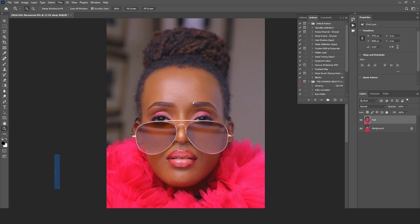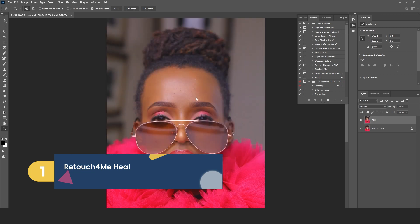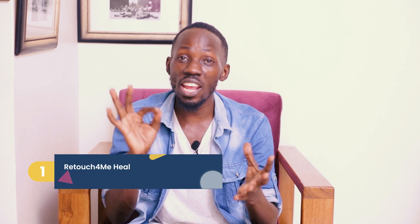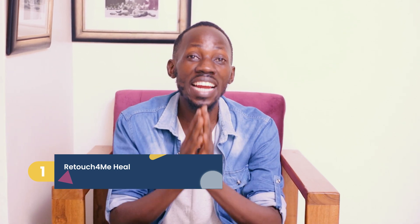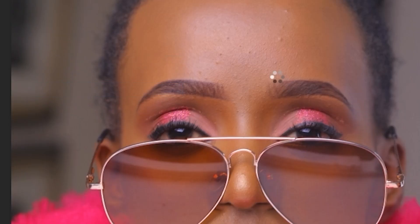Let's start by talking about the Retouch For Me Heal tool. This tool is perfect for removing unwanted elements, pimples, and blemishes. If you want to remove blemishes without having to pick each and every pimple as we've always done, Retouch For Me Heal can magically erase all those pimples from your images — it's like having a digital eraser at your fingertips. The best part is it's super easy to use. You simply select the image, load it into Retouch For Me, click the Heal button, and magic happens automatically. Intelligently, it analyzes everything in the image and removes all those unwanted pimples in one click.